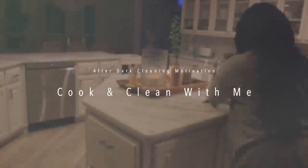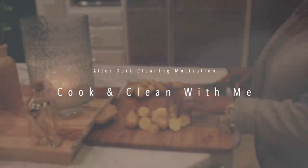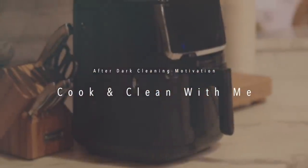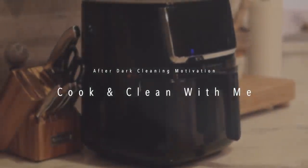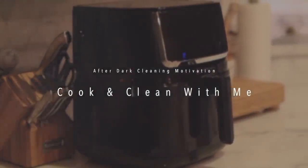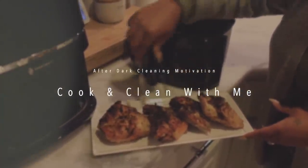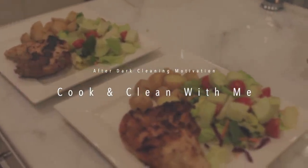Hey guys, welcome to my channel. Today's video is going to be some after dark cleaning motivation. I'm also going to be doing a little bit of cooking, and this video is being sponsored by Teotronics. I'm gonna be using their six quart air fryer, which is really great for those nights when you want to cook something really quick. So I'm gonna give you guys an easy dinner idea and give you some cleaning motivation, so if you're interested then just keep watching.